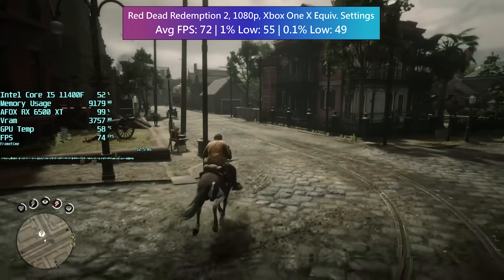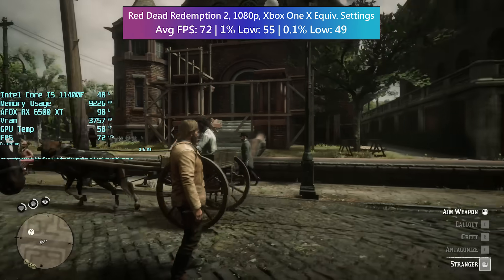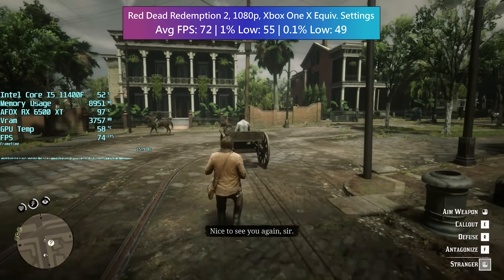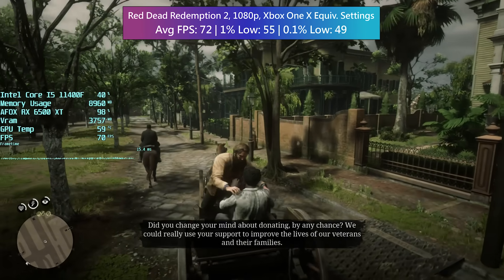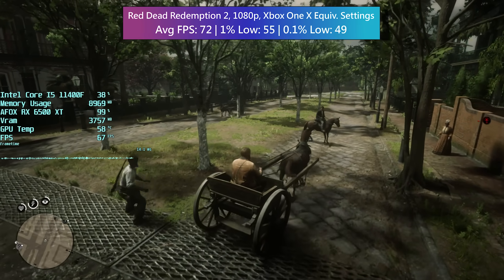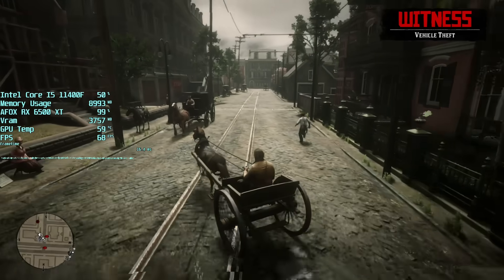It's nice to see that AFOX are still making products like modern graphics cards, because the last card I tested was already old when I bought it — a 750 being sold new here in the UK, but it had been out for a long time so I don't know how long it was sitting on the shelf. It's always nice to take a look at something from a manufacturer that isn't as well known.